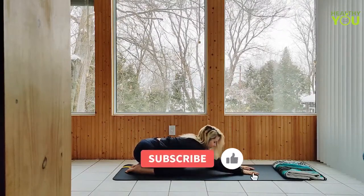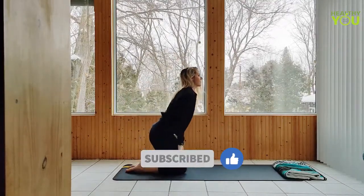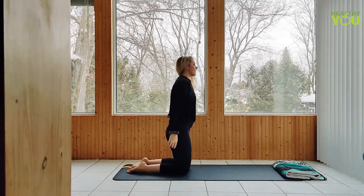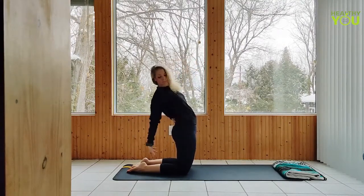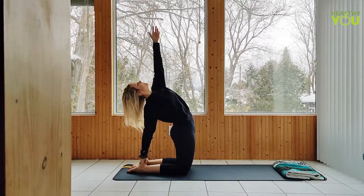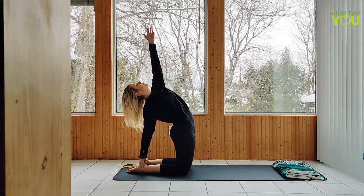Lifting the body and sitting back on our heels, let's come to kneeling. We're going to move through some camel poses. You have the option to curl the toes under, making the heels easier to reach, or you can stay down on the tops of the feet. Starting with a half camel pose, hands to our lower back. As we begin to bend back, reach the right hand for the right heel, left arm reaches up. Keep the front body open as we continue to squeeze the back body, pressing the hips forward, keeping them stacked above the knees.